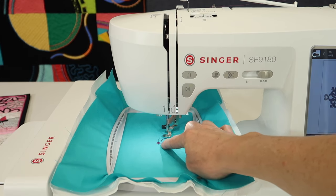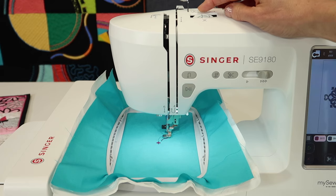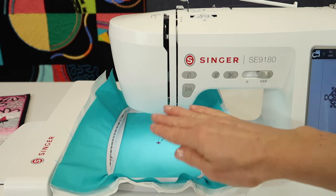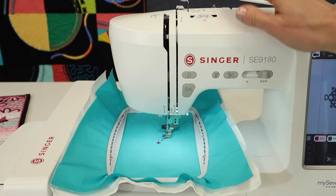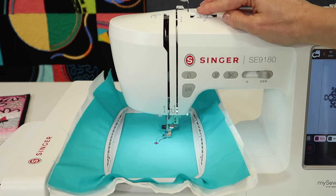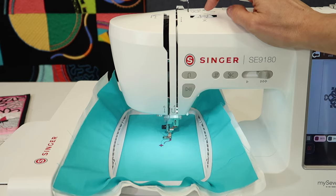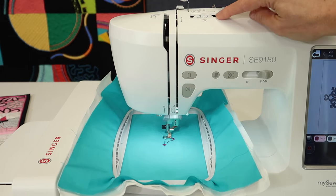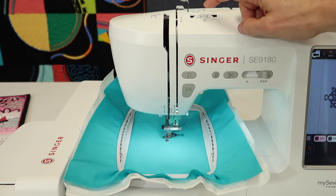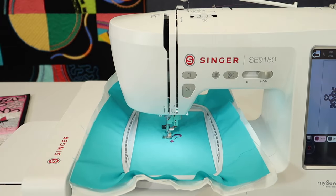One thing to watch for: if you see any bobbin thread getting pulled up just a little bit, come up to your tension and reduce it to a smaller number. By reducing to a smaller number, more of the top pretty thread goes down to the back side, giving a prettier look to the embroidery. Don't be afraid to lower your tension. I do see a little bit of white bobbin thread coming up. You can change this while you're stitching, and you'll find you want to be somewhere around two and a half to three for good-looking embroidery tension. Remember to take it back up to the normal number when you return to sewing.